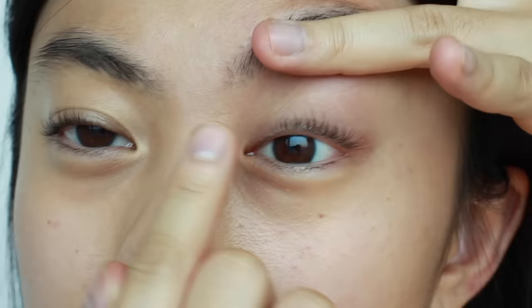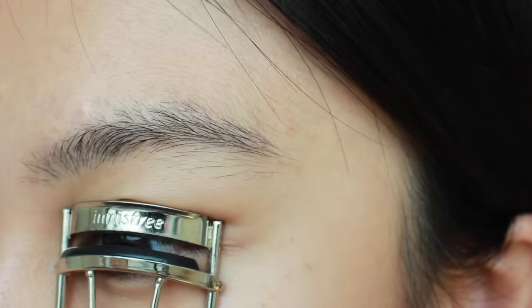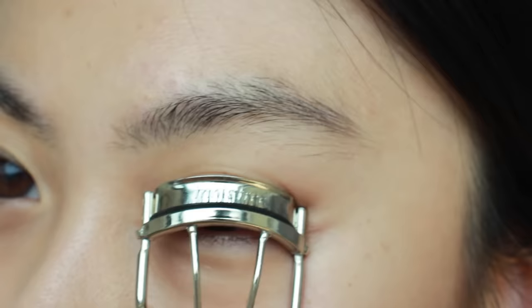You can see that the ends of my lashes and this section haven't curled properly, so I'm going to curl them again — grabbing all the outer lashes, angling the curler, and then moving it outward.